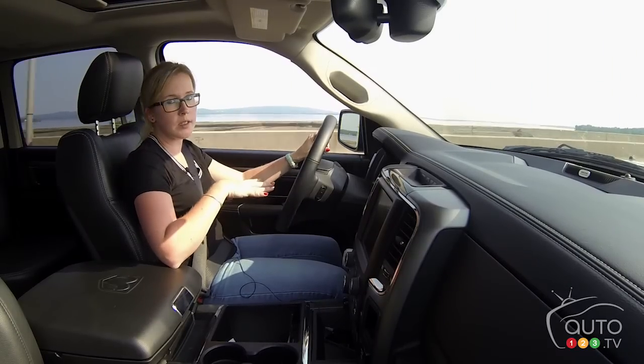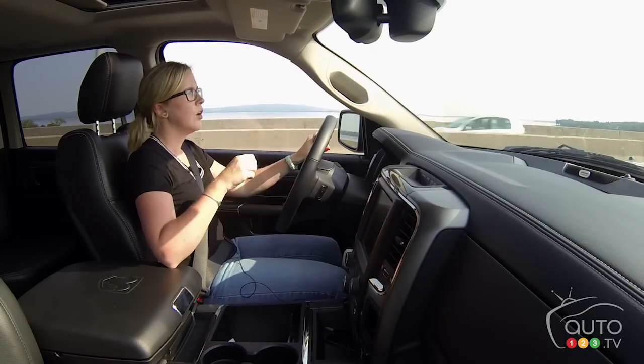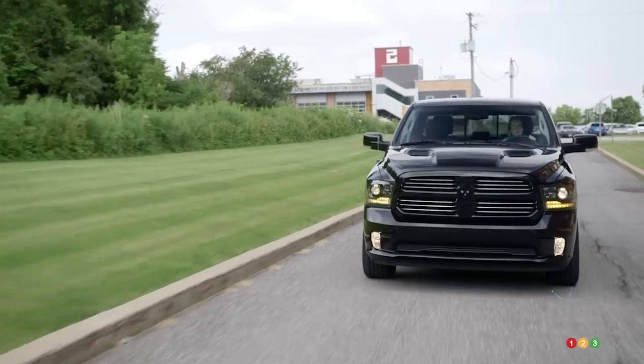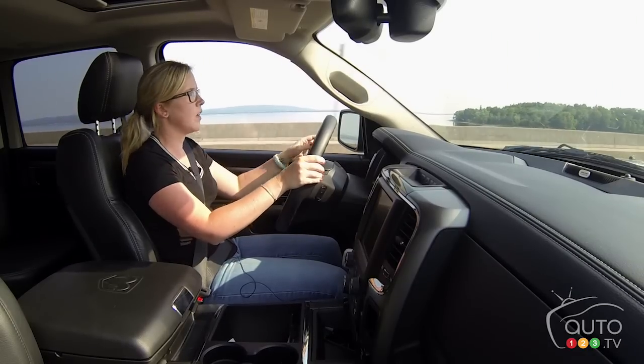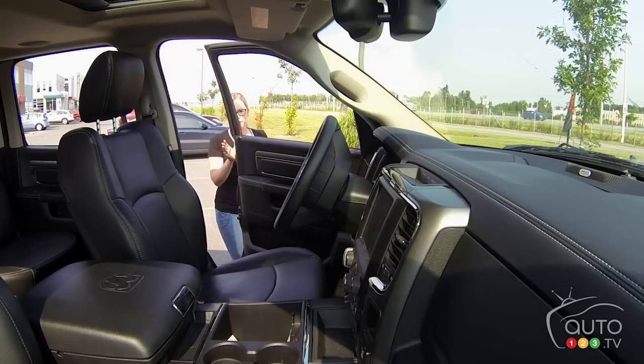Here's one of my gripes about this truck: there are no side steps. Getting in and out is really difficult for somebody like me who's possibly a little shorter than average. I'd really prefer a stepladder to get in, because otherwise I'm scrambling up the side hoping I can reach the handle, which isn't always the case.